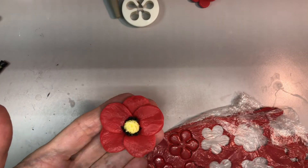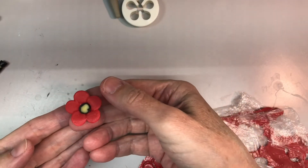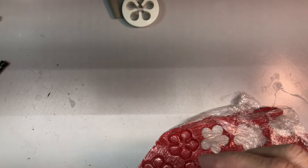This is Bee from Sorcery Soap, and today I'm making poppies — a couple of different kinds of poppies. These here are from my Wizard of Oz soap.